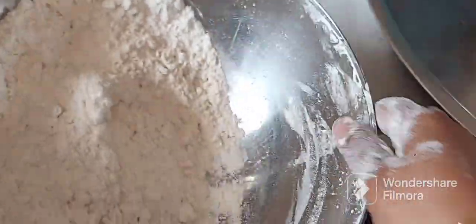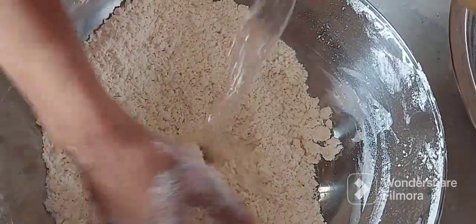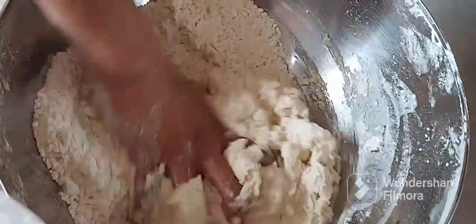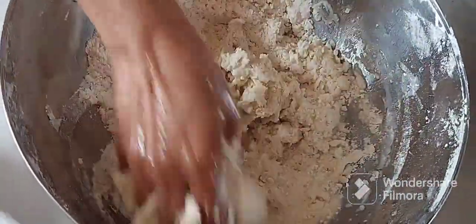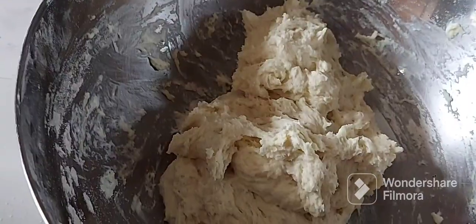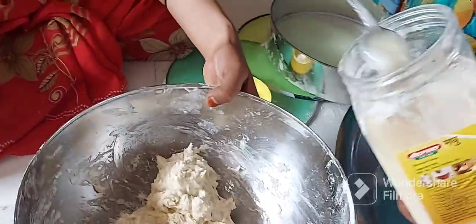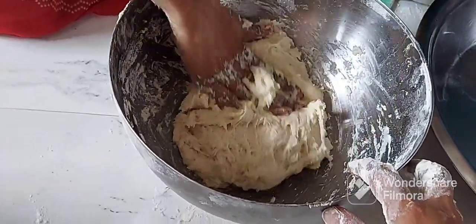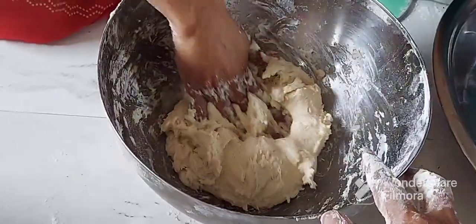I will add a little bit of water. I will cook this in a spoon, just a little bit.